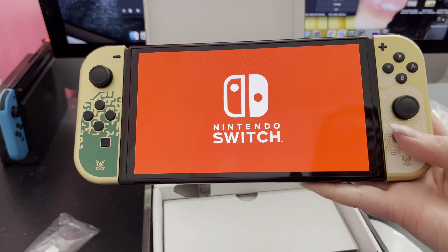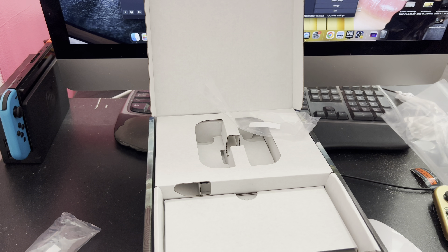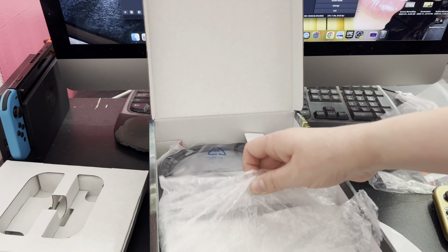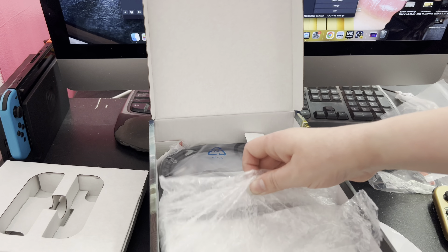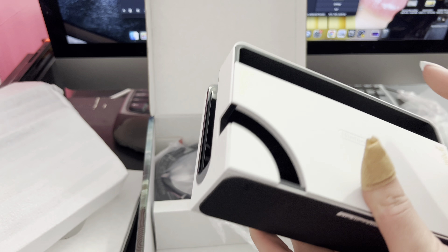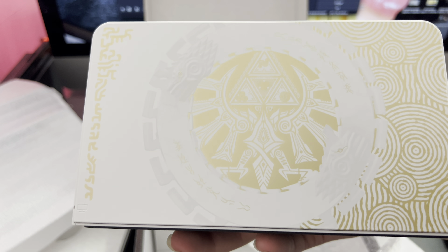We should turn it on. I have to switch over all my data, but I want to turn it on. Oh, I love it. I'm trying to get out of your shot, Ella — it's reflecting off the screen, but it looks great. Back looks great. Looks amazing. Next, the dock. Thank you, Nintendo. I'll fix that later, put that over there for now.